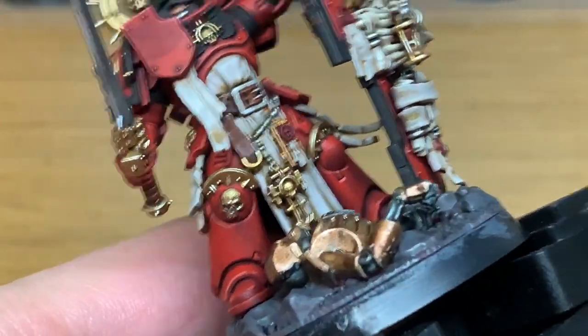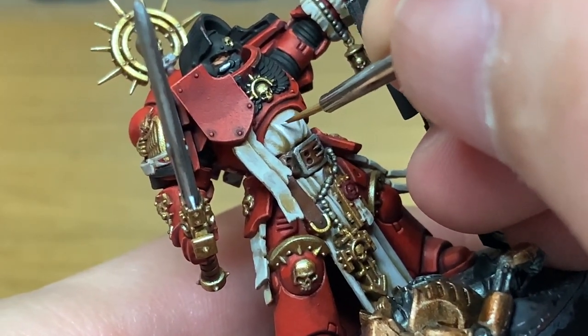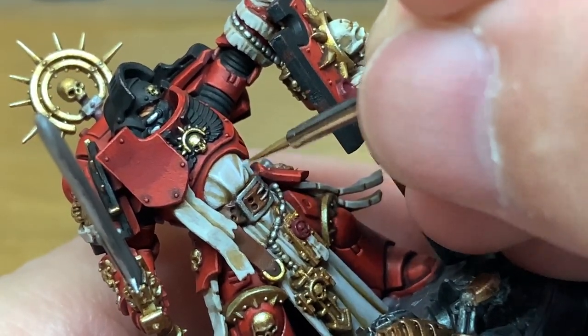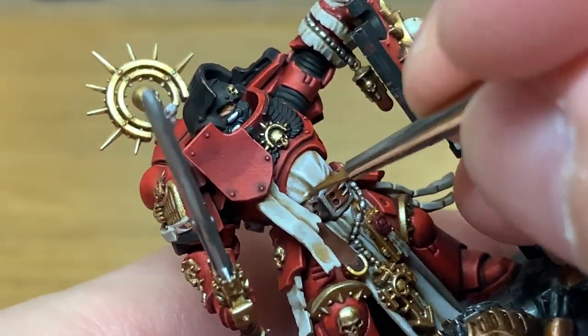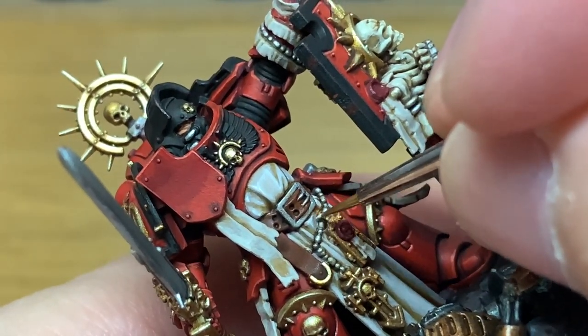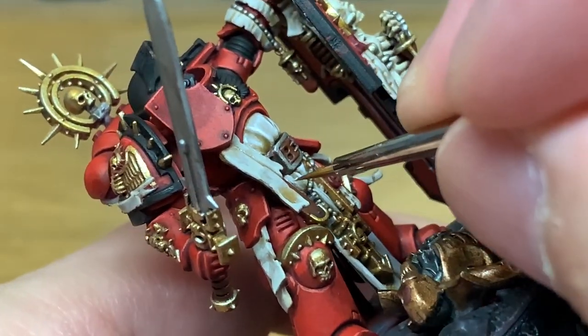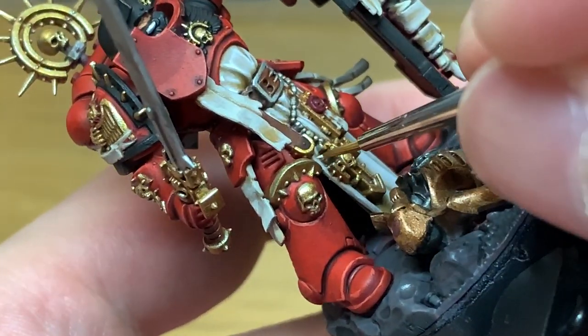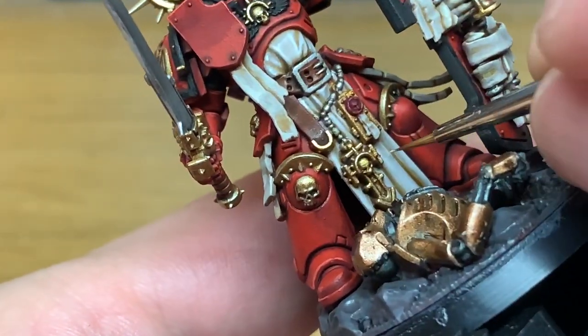I'm just going to add a little bit of white to the mix once more for one final highlight — you are just doing the top edges and a few little thin lines of colour just to make it really stand out and a little bit brighter. You can see the difference in the colour between the bones, the scrolls and the robes, which is what I was going for.